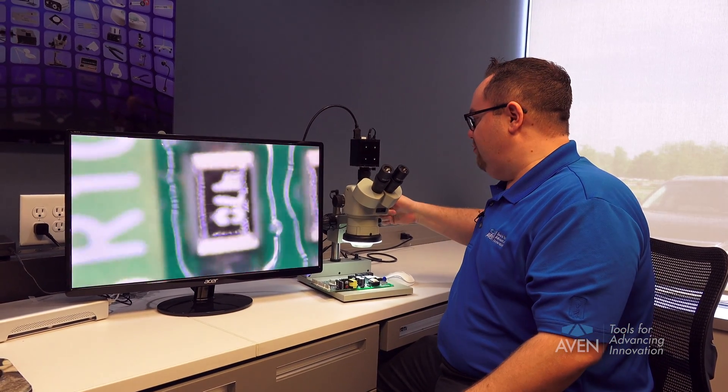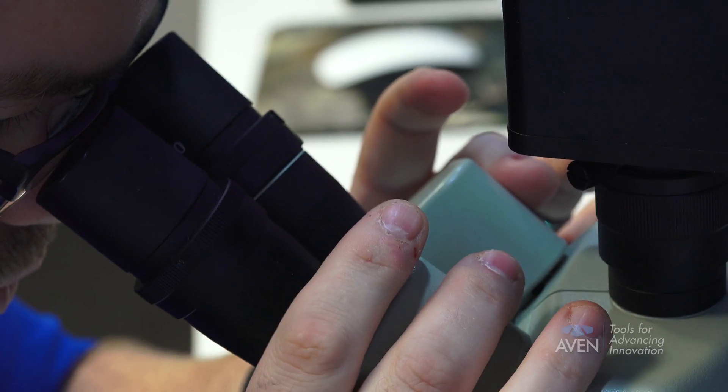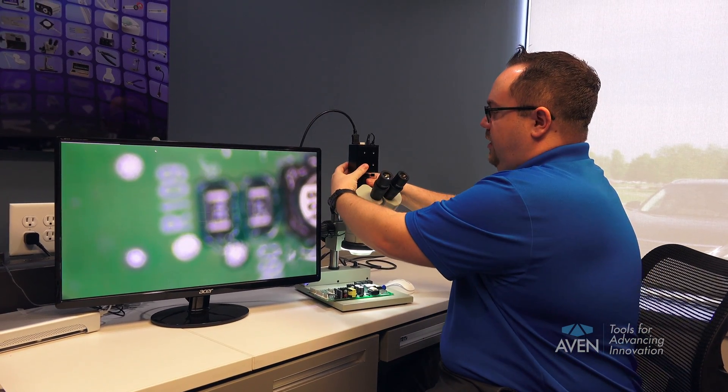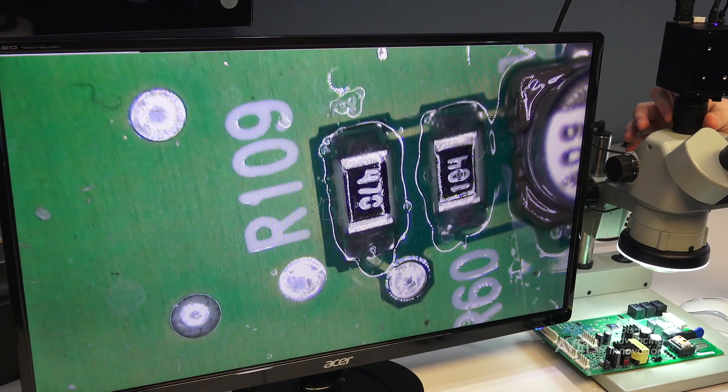At the lowest magnification, adjust the eyepieces for size so they're clear. Finally, adjust the camera collar so that on screen you're in focus.